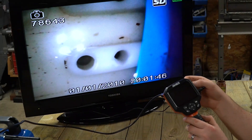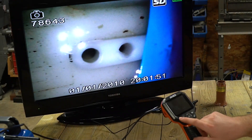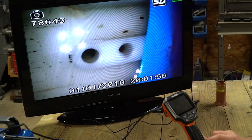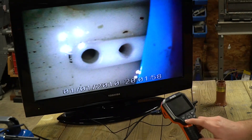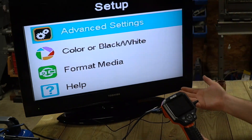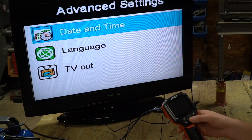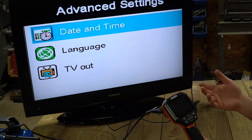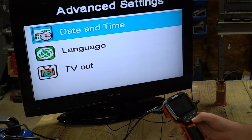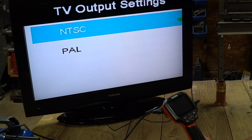Underneath the SD slot is a USB port, so if you don't have a way to read the SD card, you can plug it into your computer and it shows up just like a drive. There's also a video out, which is how we're displaying it on the TV. This unit did come with a four-gig SD card already. The control panel is pretty simple to use. The top left flips the image so that if your camera is at a wrong angle, you can flip your view. The bottom left is the settings button — you can turn it into a black-and-white camera, format the media, and in the advanced settings you can set a date and time, which is important if you want a date and time stamp on your recordings. You can also change the language and your TV out settings, which is just NTSC and PAL.